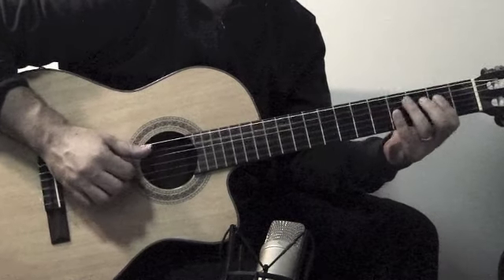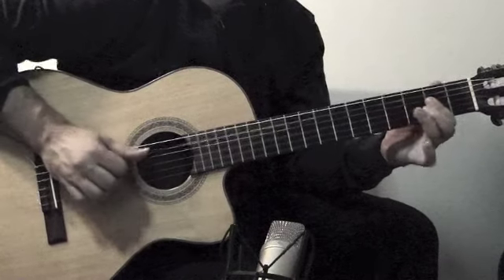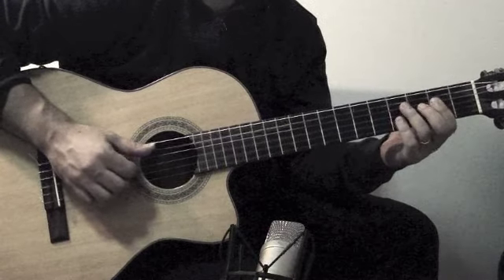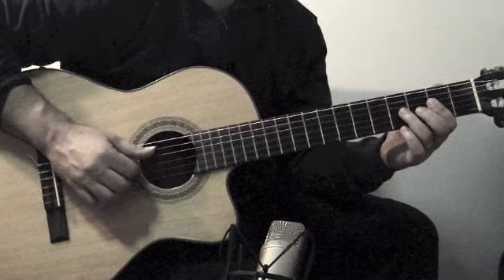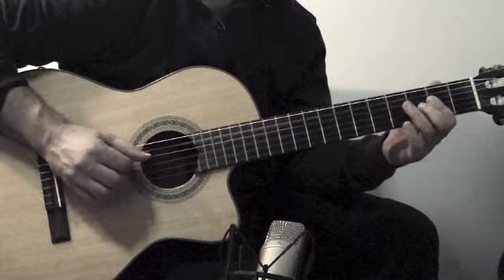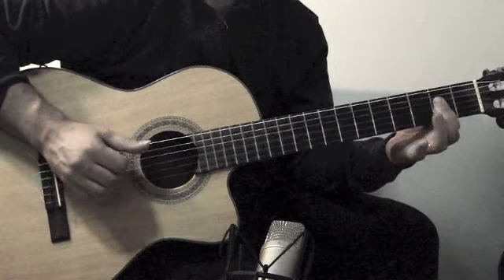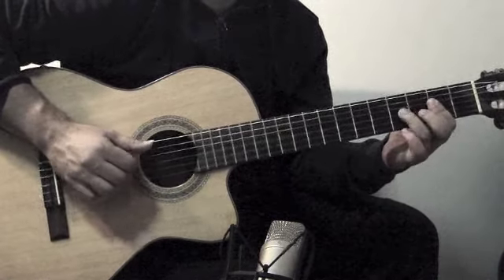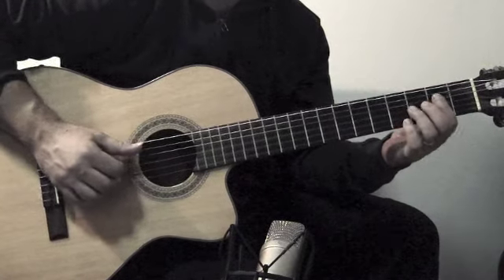I'm going to add this now. So when you get to it, you're going to come back down to these two notes, and then a little hammer-on from the 2nd or 4th fret on the G here.